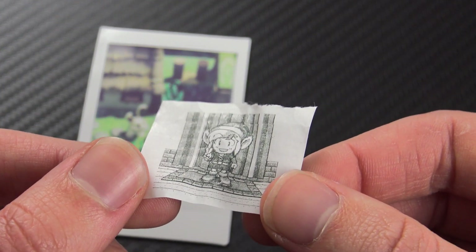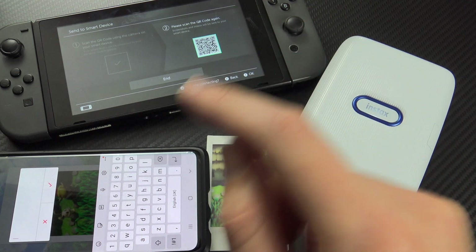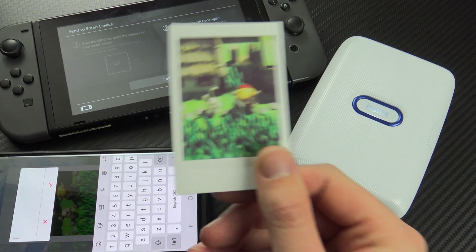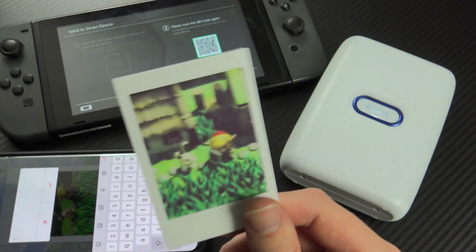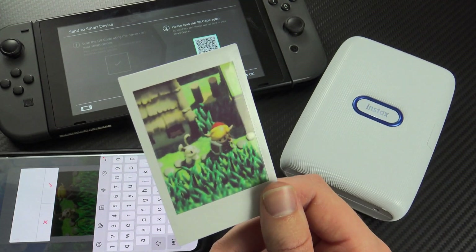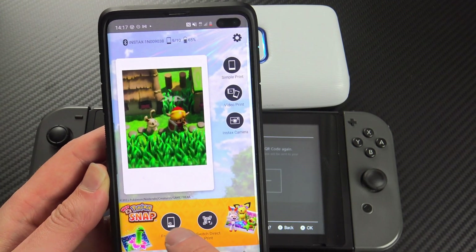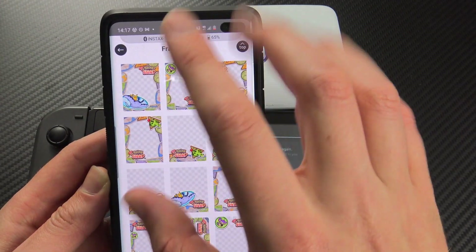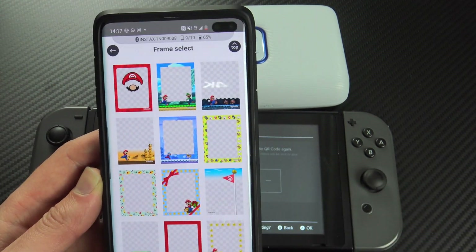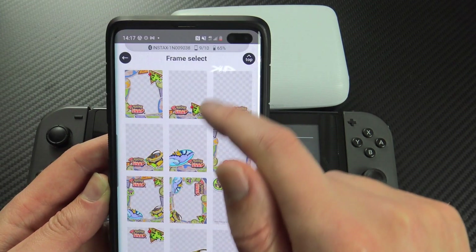You do need three devices — the Instax, a Switch, and a smartphone — but the result is pretty good. So I'm going to print out a bunch of different pictures and see how they all look. The obvious game choice is New Pokémon Snap. On our phones, rather than going to Switch Print we're going to go to Frame Print, which gives us all these different frames to put the picture in — it could be Animal Crossing, Mario, or an Instax theme. But we're going to do a Pokémon Snap one.